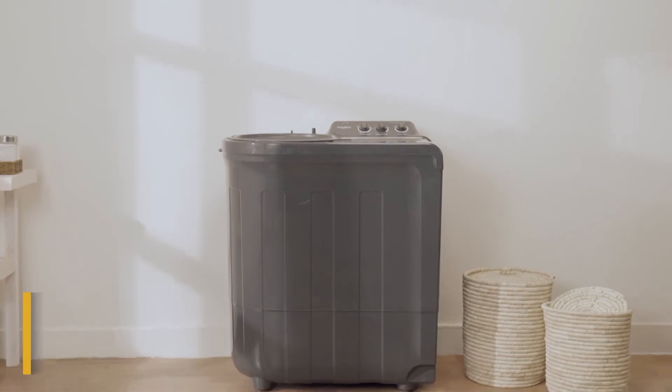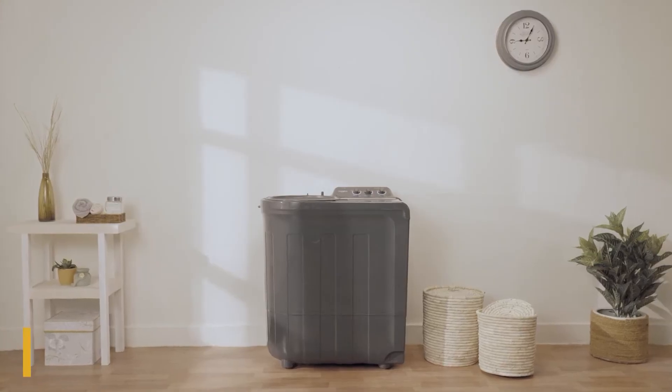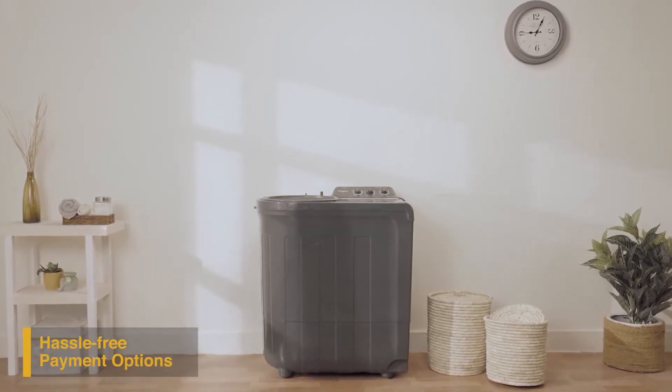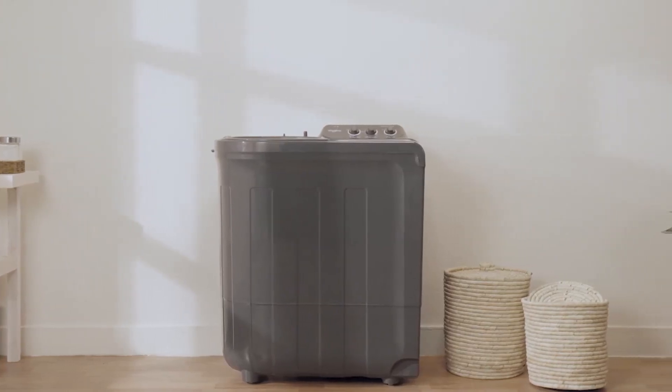It comes with a five-star energy rating, two-year comprehensive warranty, and three-year additional warranty on the motor and prime mover. To buy the Supreme Plus range of semi-automatic washing machines online, use your debit or credit card, or pay via net banking. For EMI options, refer to the product page.